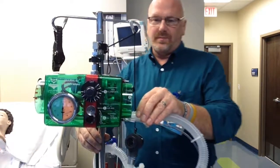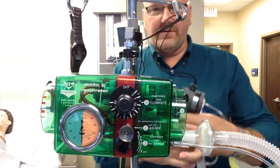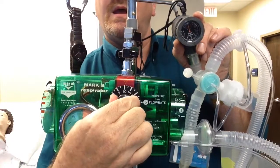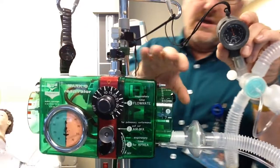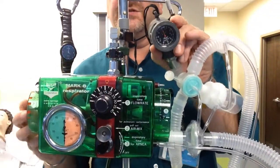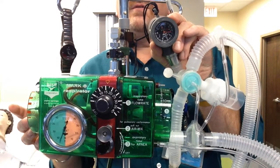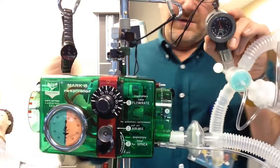We're going to set my tidal volume first. What we're going to do is turn the flow up. We don't know where we're starting here, so we're just going to start with arbitrary pressures — let's start with 15, and a flow of 15 just to start, and we'll go from there. Looks like maybe 300 tidal volume, right around there — 250 — so I need more pressure.